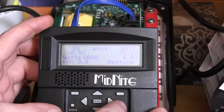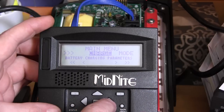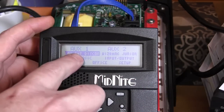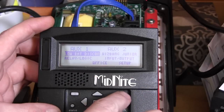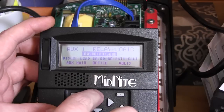We'll go into the auxiliary menu by pressing the main menu button, then scroll to the right using the right arrow to aux, press ENTER, make sure auxiliary one mode is highlighted, and press the setup button in the top right.